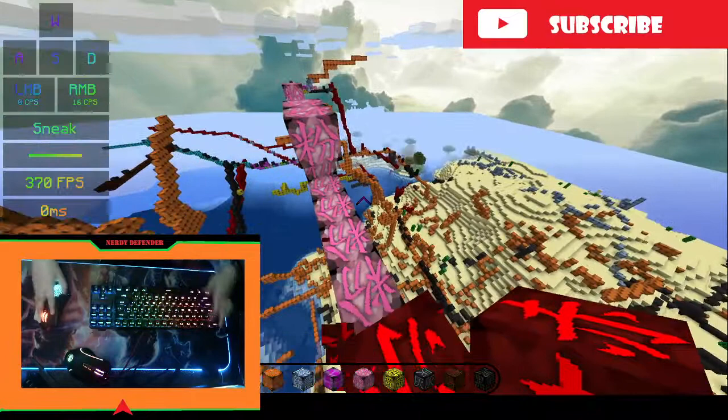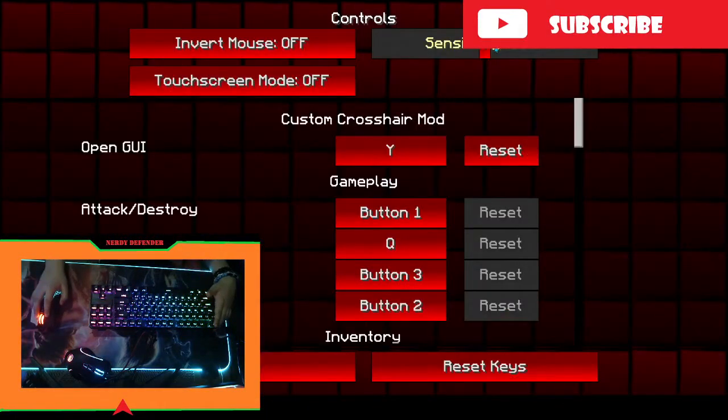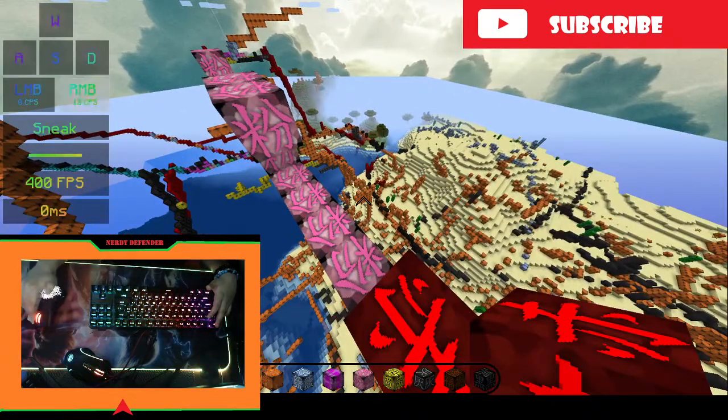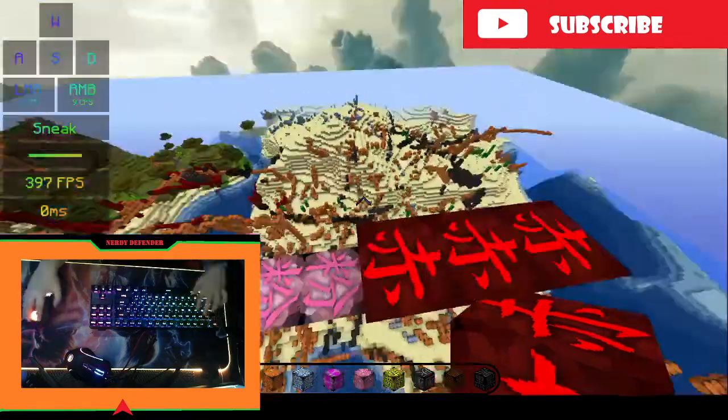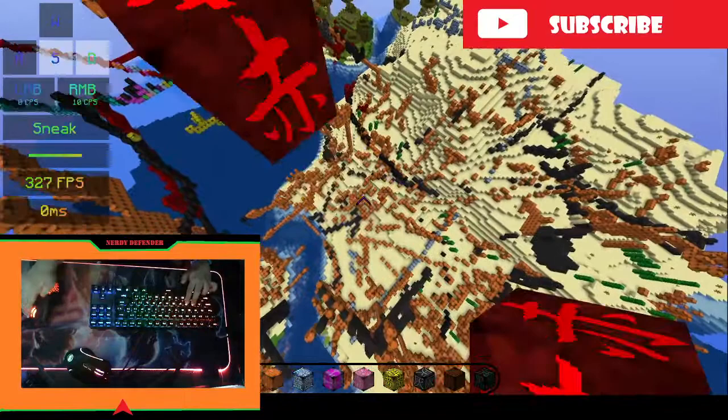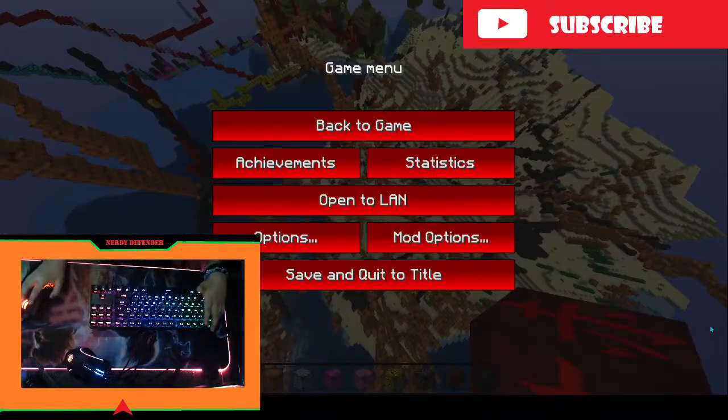So what you need to do is press Control, and there's another option — lower your sensitivity. As you can see, my screen is not moving. So when I god bridge, it's steady.